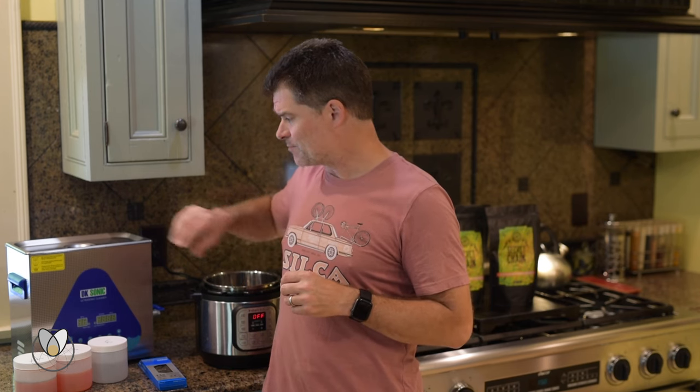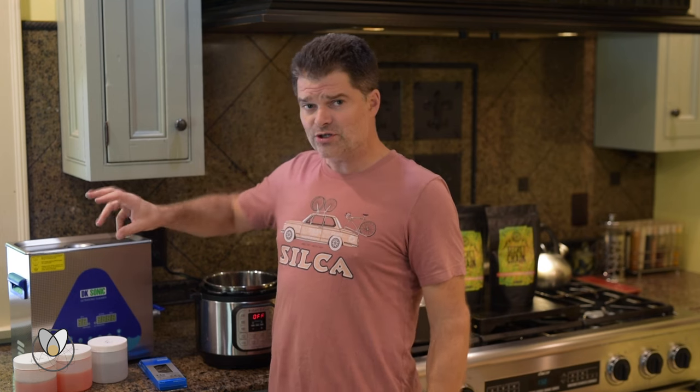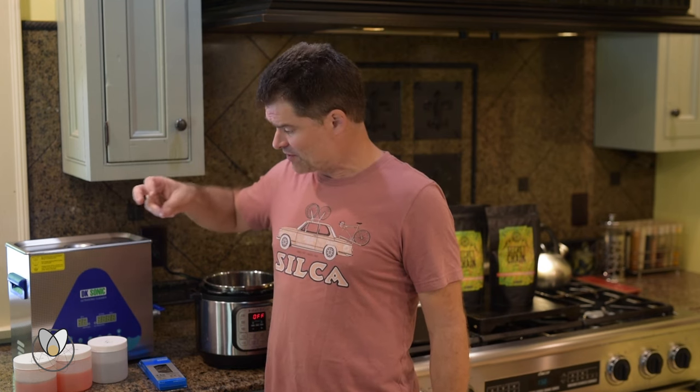In the video below we've also got guidance on how to pick an ultrasonic cleaner, with our recommendation for the best ultrasonic cleaner on the market. These things are fantastic. Or you can use my personal favorite method.